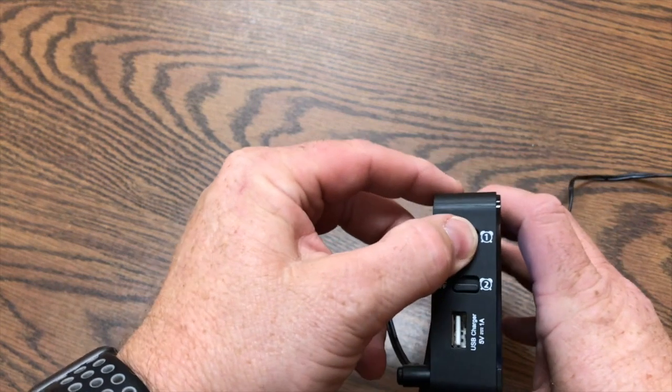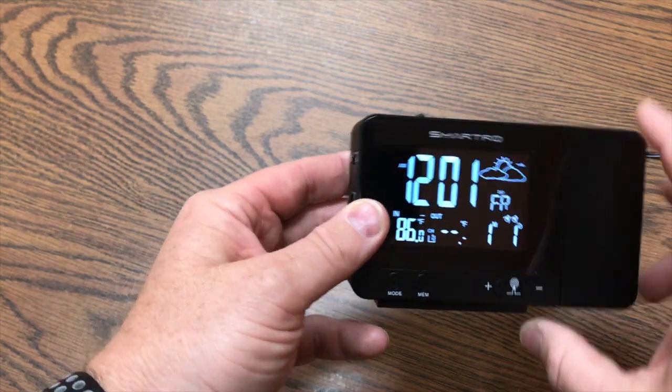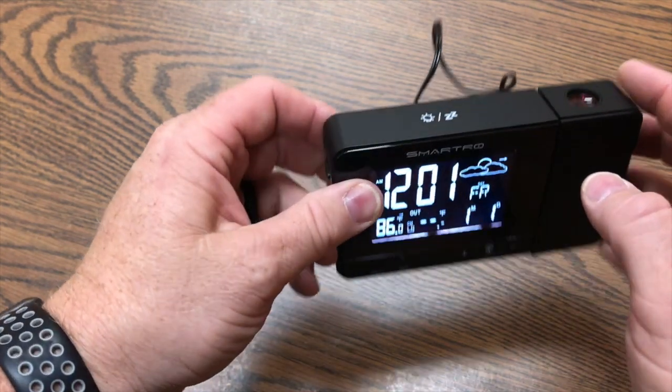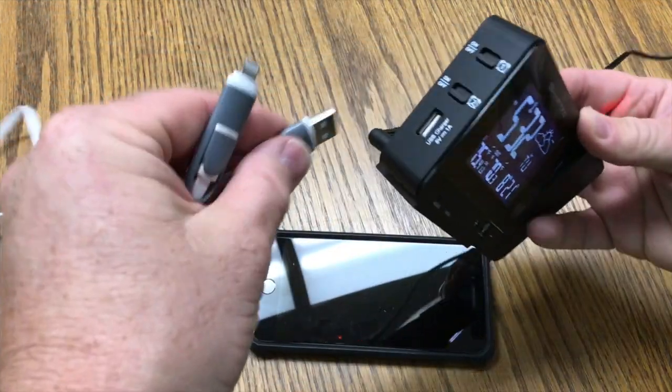The Smartro Projection Alarm Clock also features two different alarm settings. These can be set for two different purposes. And if you'd like to get another five minutes of sleep, simply press the top of the clock to initiate the snooze function.